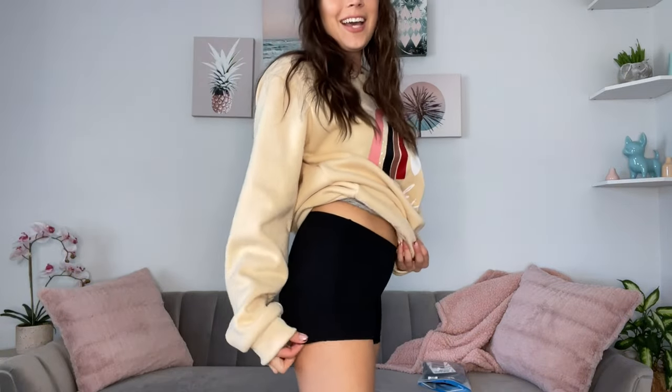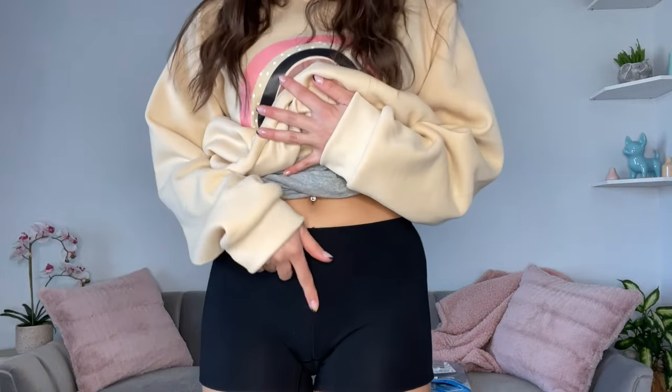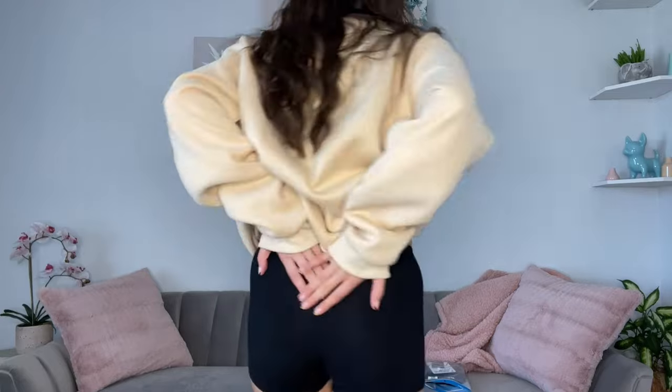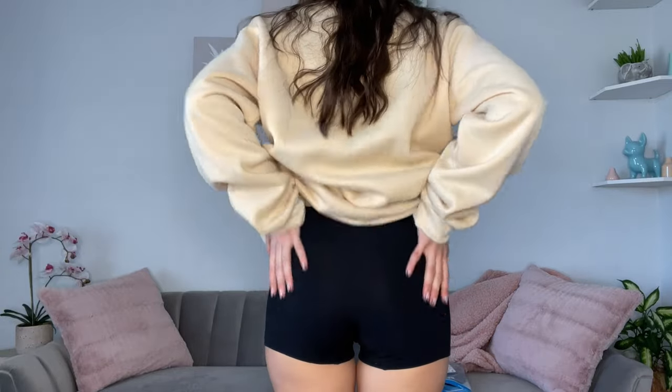They are not tight on my thighs by any means — they're actually really comfortable. They do have a seam right here, but there is no seam in the back.